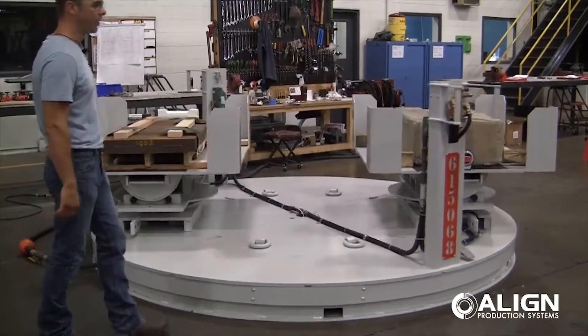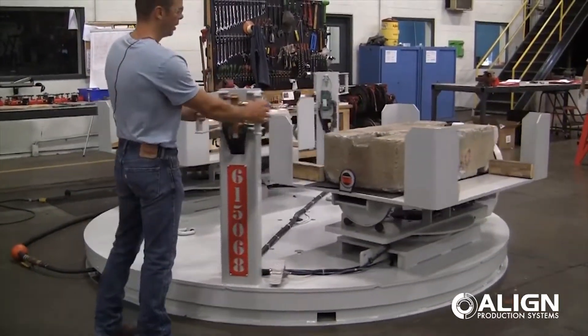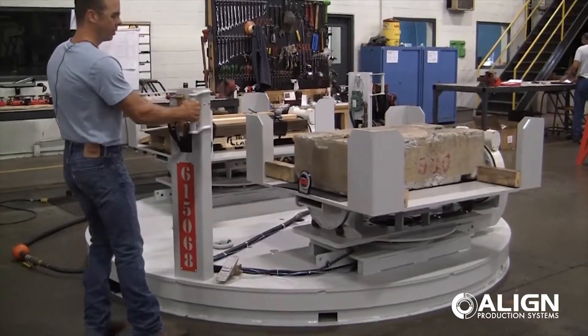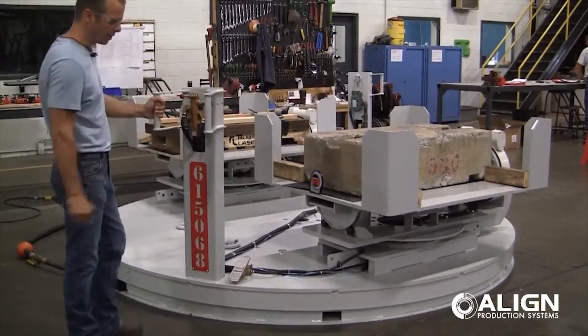As you can see, it just keeps floating on air by itself. It will go 180 degrees. There's an internal bumper stop in this table to stop it at the position. So there it's stopped. And now I can just shut the air off — the table settles back down.